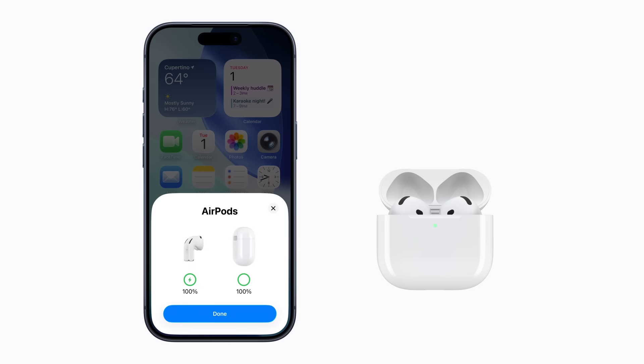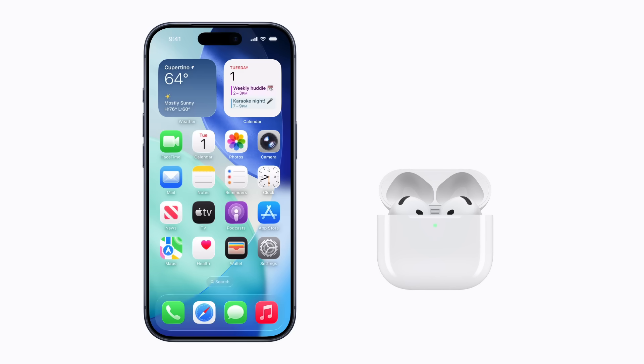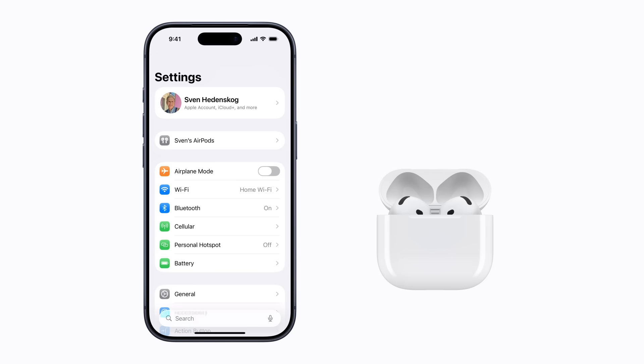Tap Done when you're finished and your AirPods are automatically set up with all of your supported devices that are signed into iCloud with the same Apple account. To customize your AirPods, just open Settings and then tap your connected AirPods to view your options.